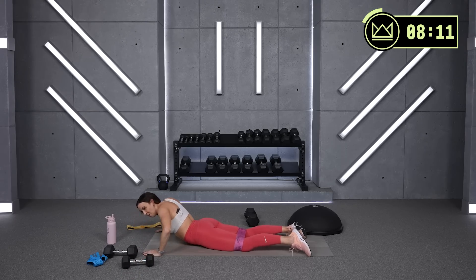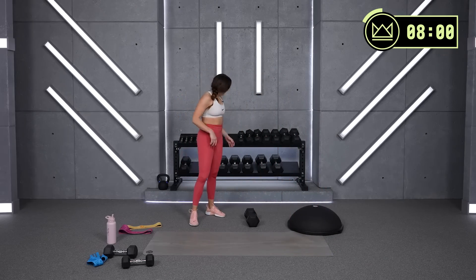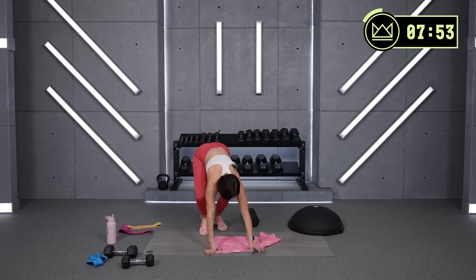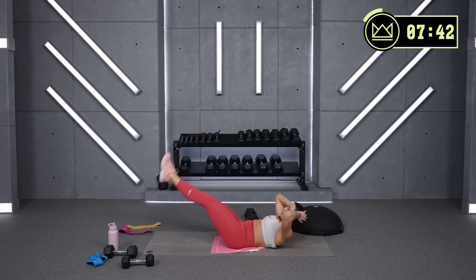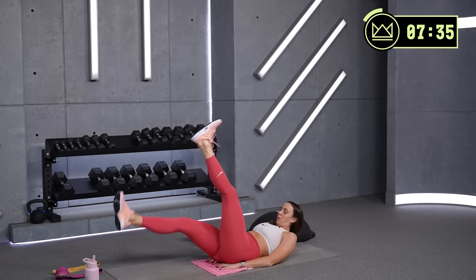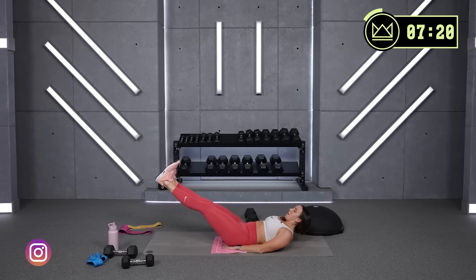We're doing it, guys — stay with me. We're moving on to core. We've got some canoe flutter variations, so think of a hollow body hold. Come on down onto your back. 30 seconds of work here — each 10 seconds we're going to switch it up just a little bit. Canoe — let's go. Meet me there, hands under your tailbone if you need to. Good — now cross your legs, over and over.